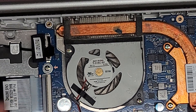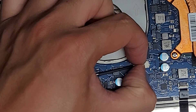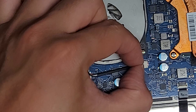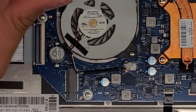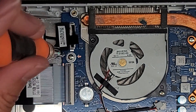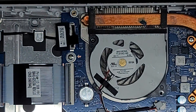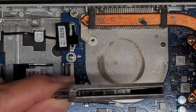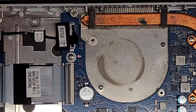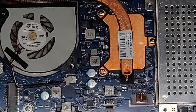The fan connector is right here. To remove it, just wiggle it like the speaker connector until it pops out. There are two screws holding the fan in. The fan came out and there's a lot of dust clogging this thing up, so you might want to clean that out every once in a while. I'm going to take this outside, use a toothbrush to scrub out the dust, and then use an air blower to clean it out.